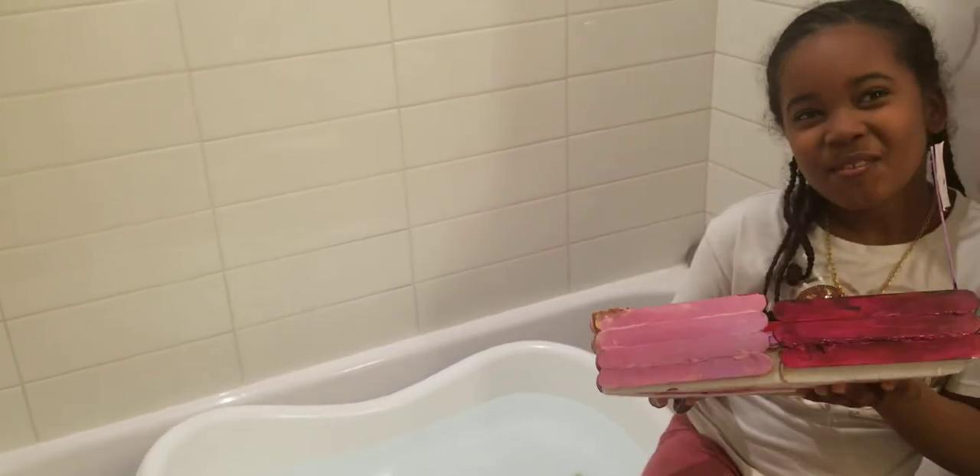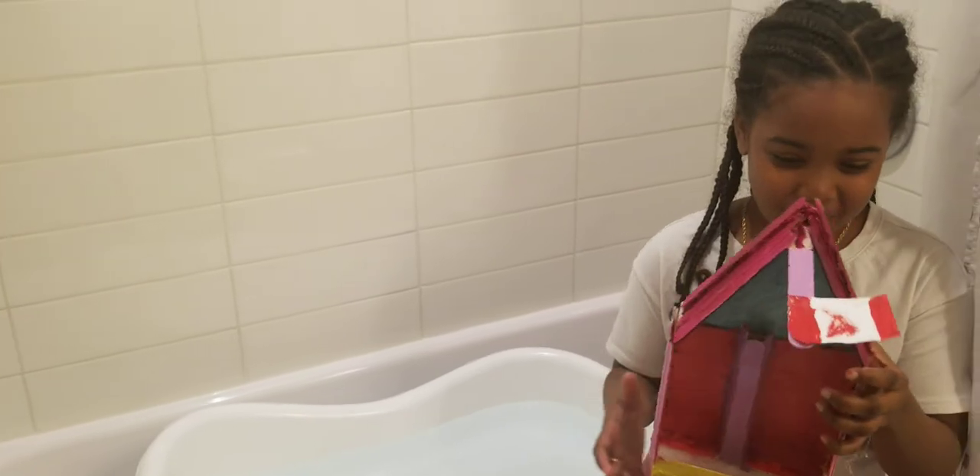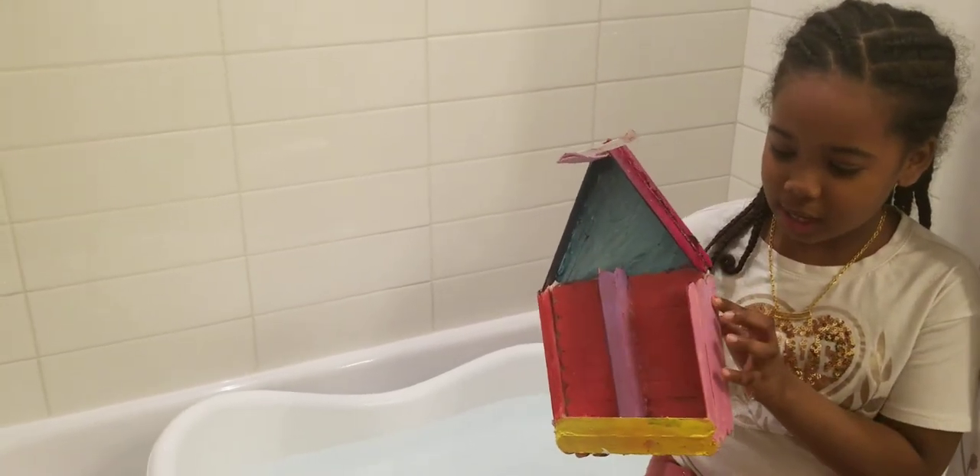I used styrofoam because it's light and it could float on water. And then to cover it up, because it might be blank, which would be weird, I used some popsicle sticks and I painted them.